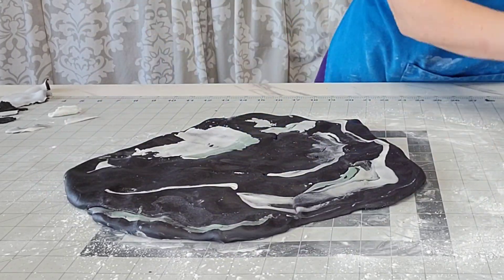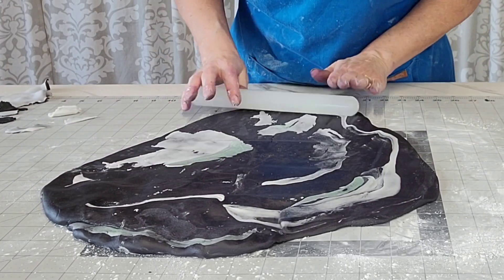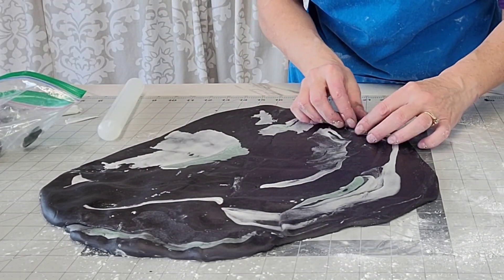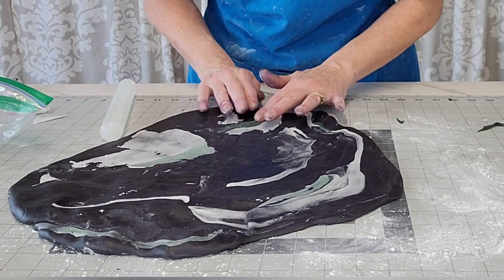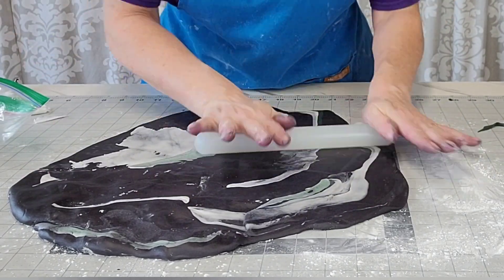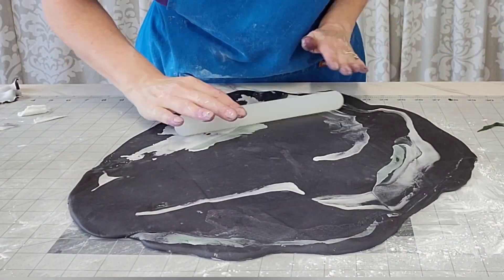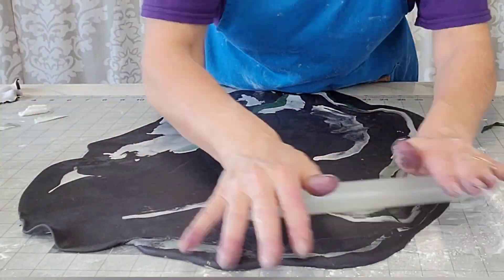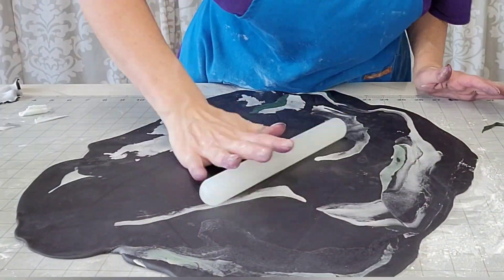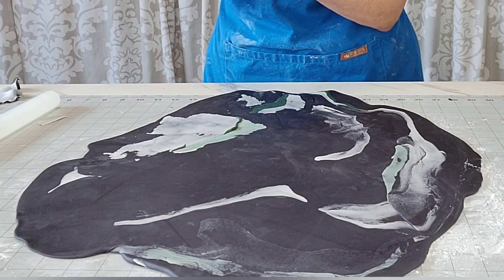You just kind of press them in there, use a little shortening if you need to to get them to stick, and roll it out. I felt like there wasn't enough deep green — it turned more of a paler green as I was rolling it out. So I took little sausages of the deeper green and just placed them on towards the end so that they didn't fade out. She wanted that deep green to come out. Roll this out to about a quarter of an inch thickness.